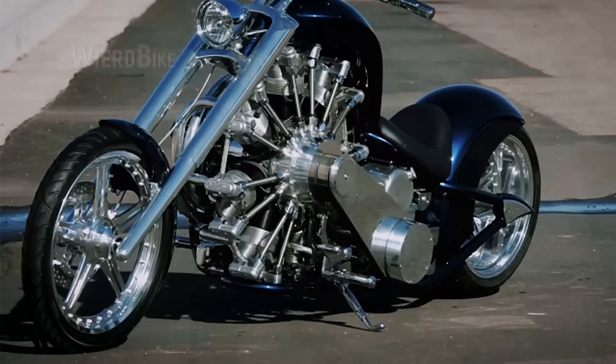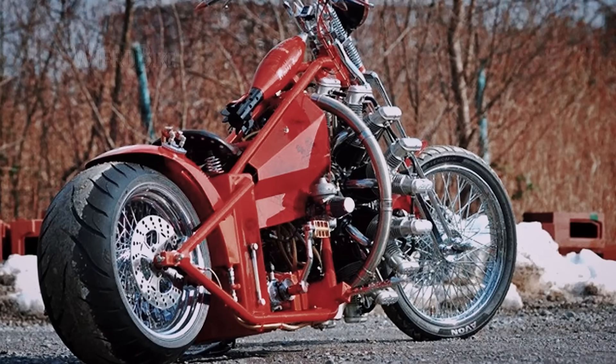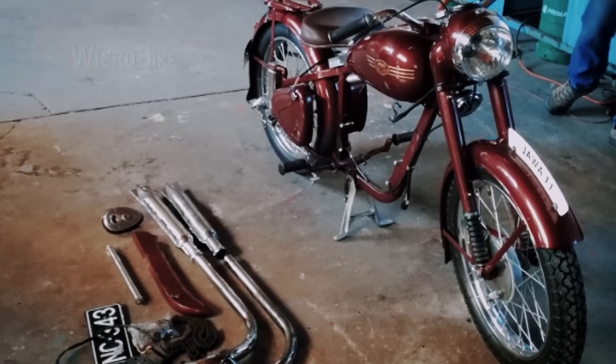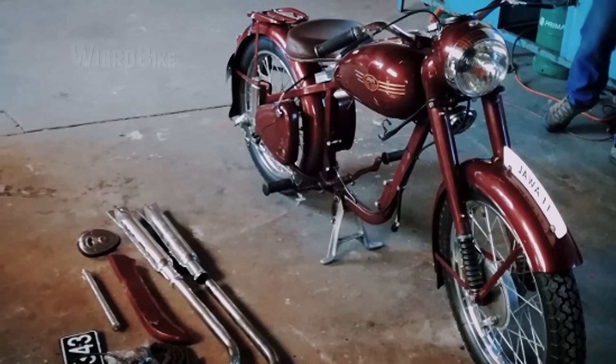A radial engine is the perfect option for adding a large number of cylinders, although it's not the most compact option given its large overall diameter. The motorcycle itself had to remain in factory condition, because modifying the frame, for example, would make it nearly impossible to get the paperwork for legal road use in the Czech Republic.